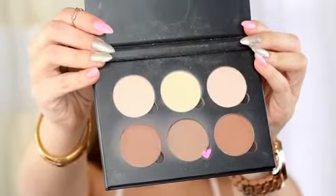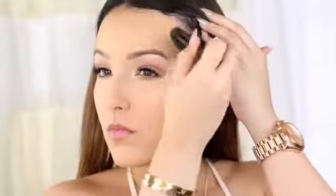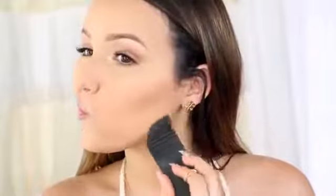Going back to that contour kit, I'm going to take the middle shade just to carve out my cheekbones, around my hairline, my nose, and my jawline for a little bit of definition. Even when I do natural makeup, I always contour because it changes your face shape. And once you get it down, you never want to go without contouring.